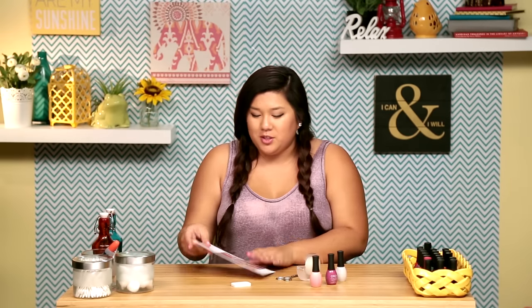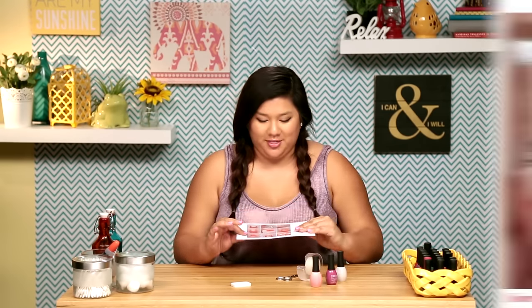In today's episode I'm going to be doing this ombre heart thing. It looks so cute and the instructions are actually pretty easy, so I'm feeling a little skeptical that it might be a little bit too easy to the point where it's really hard. So we're gonna see how it works out.